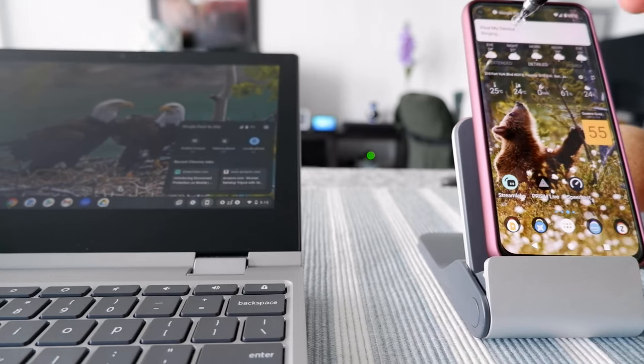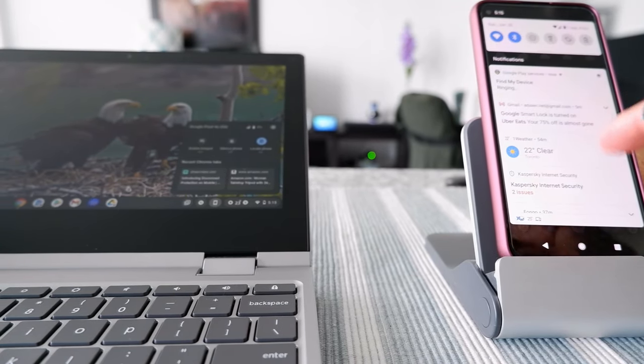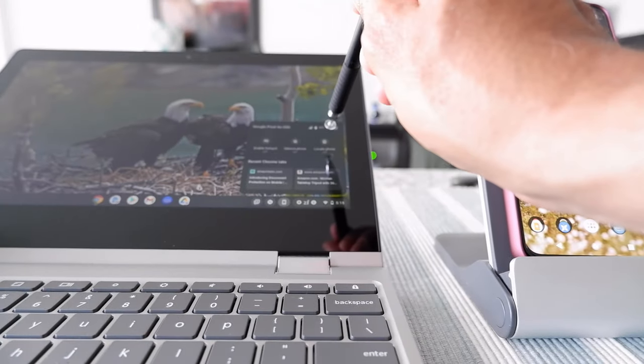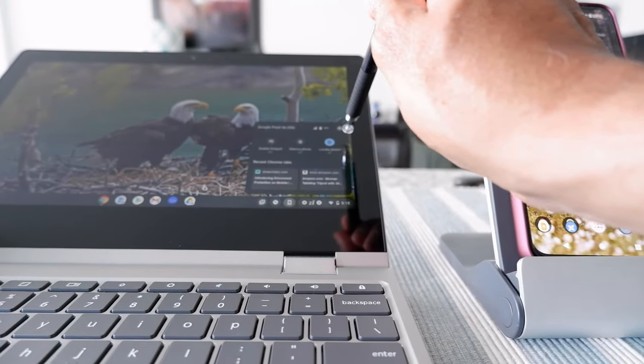You can see that it's actually ringing on my phone, so this is definitely working.